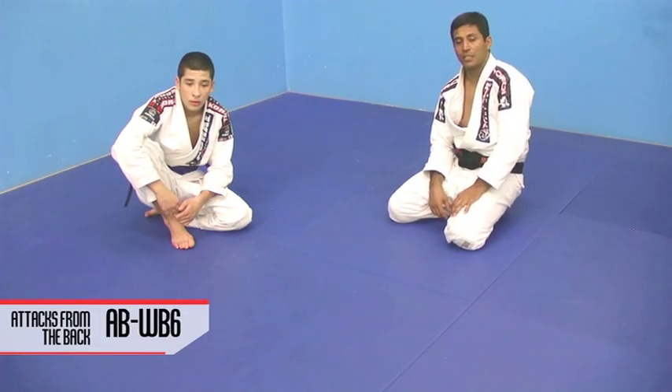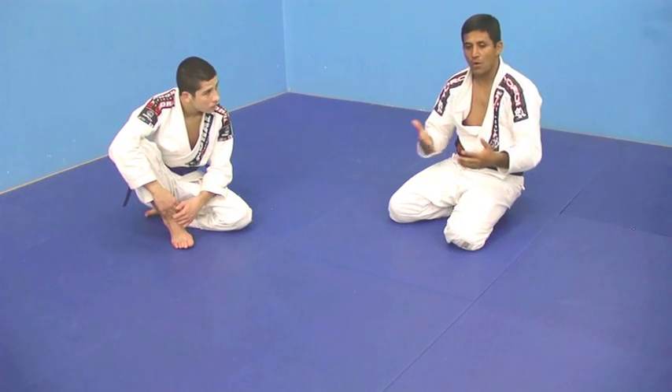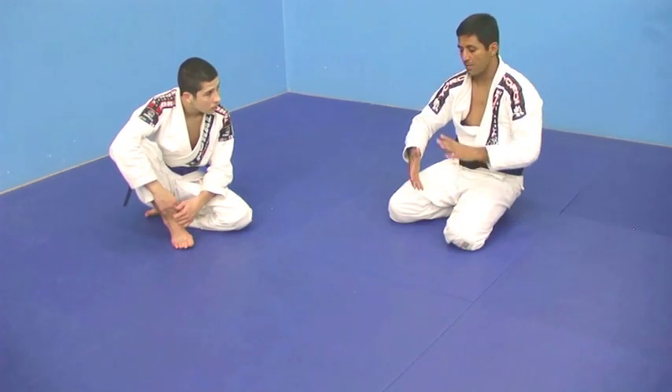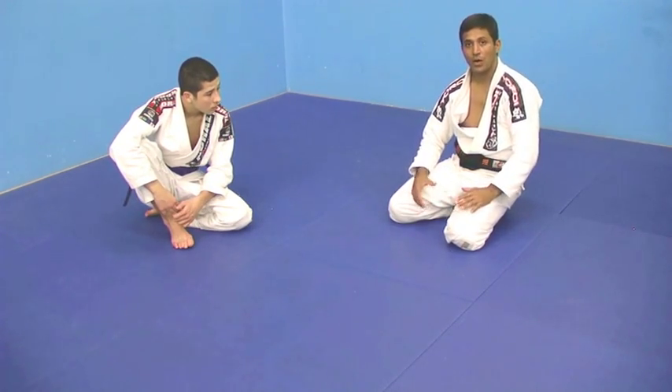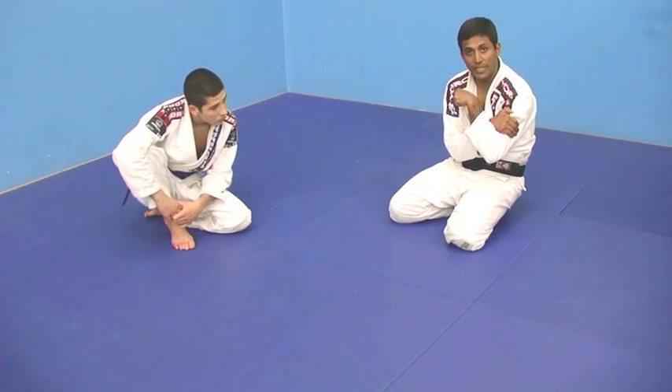This is a variation of the prior technique. Sometimes we can make this kind of move, but my arms are too short or my arms are too big — you don't have enough to grab the rear naked choke like that.